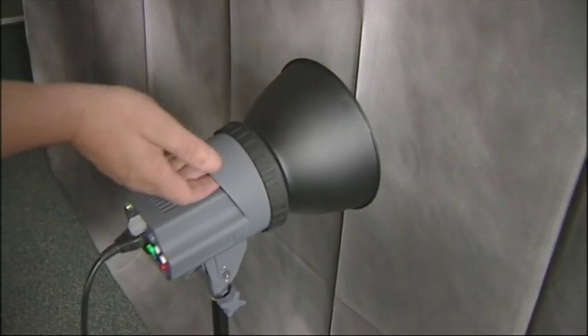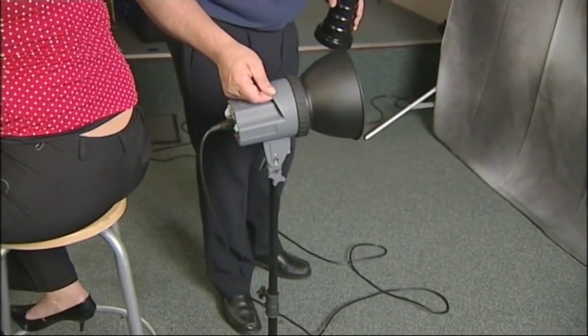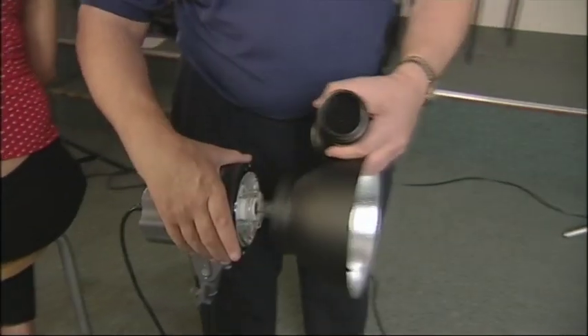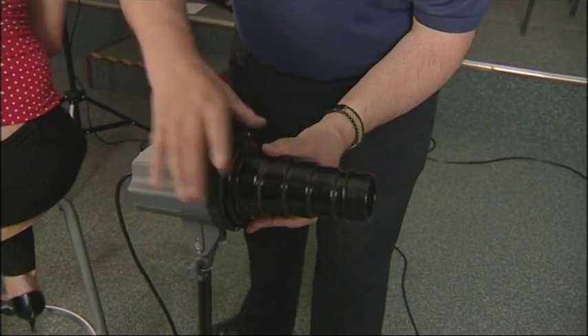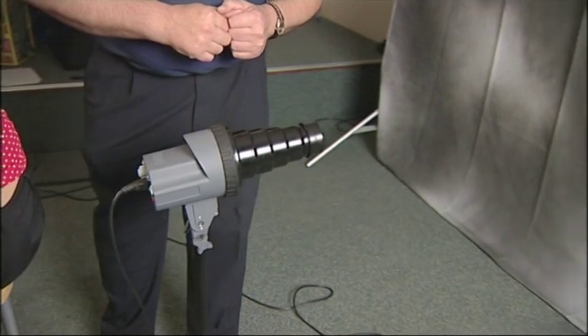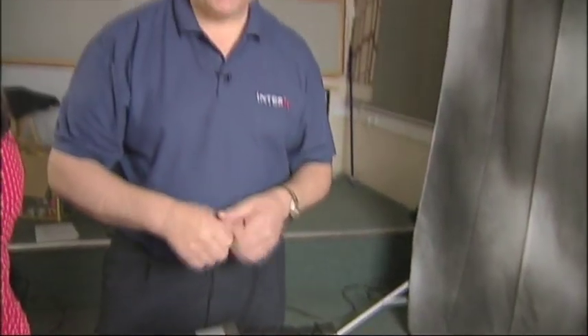With the snoot we need to pull this further back towards our model and drop it right behind her. Undo the locking ring, take off the reflector, and put our snoot onto there. Lock it into place. The important thing with the snoot is not to have the modelling light on, purely because the heat will build up, so we must ensure that the light is not on. The flash we can adjust as much as we like, but the modelling light must be turned off.